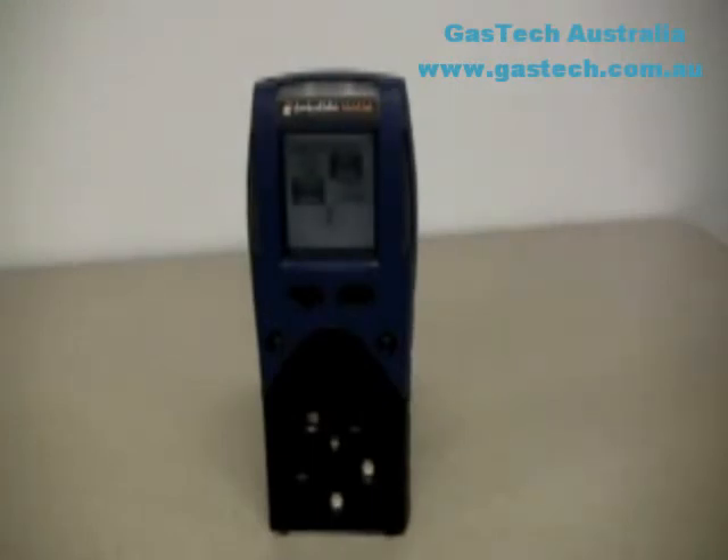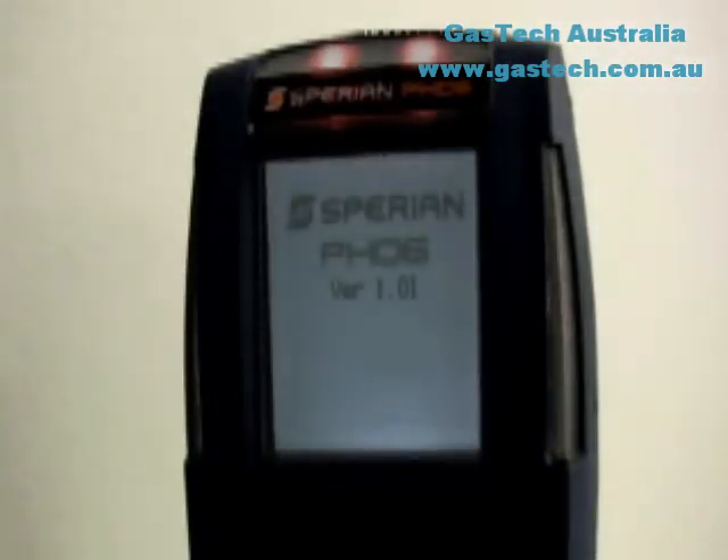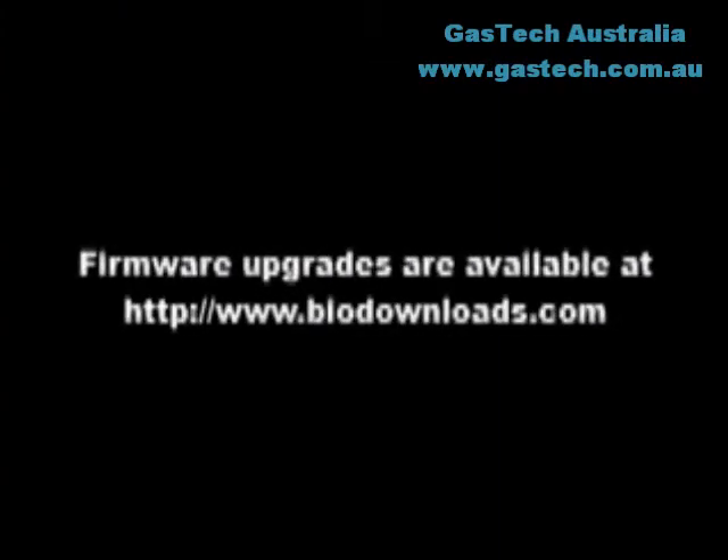The PHD-6 will automatically proceed through a series of screens showing the instrument configuration, serial number, data logger configuration, and calibration status to the user. The first screen at startup includes the instrument name and firmware version. All Sperian Protection instruments are shipped with the latest firmware version available at the time of production. Firmware updates are always available on Sperian Instrumentation's software download website at www.biodownloads.com.